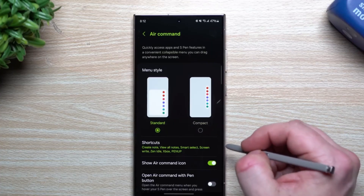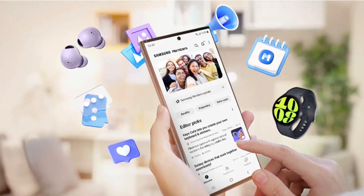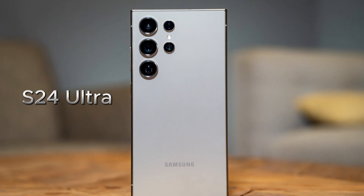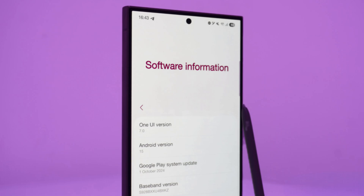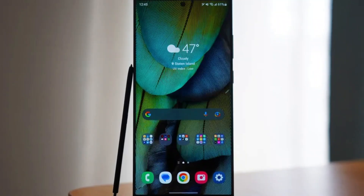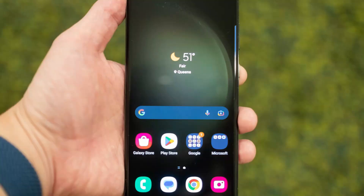Signing up for the beta program is simple, but I'll break it down step by step. One: open the Samsung Members app on your Galaxy S24, S24+, or S24 Ultra. Two: look for the One UI 7.0 beta program banner on the app's homepage. Three: tap on the banner and hit the enroll button. If you don't see the banner right away, don't panic — head over to the notices section in the app or check back a little later, as these banners can sometimes take a moment to appear.